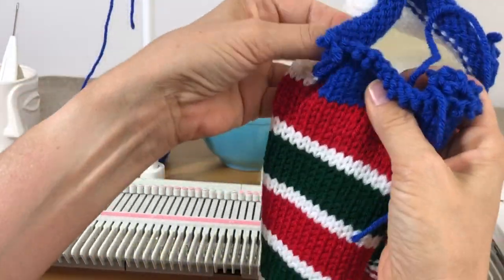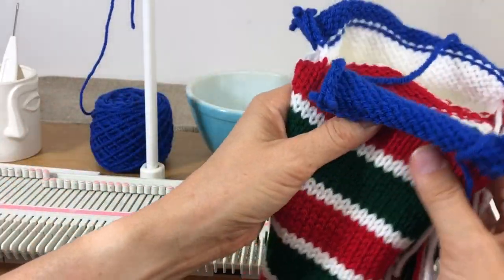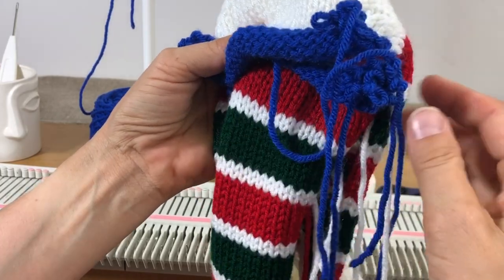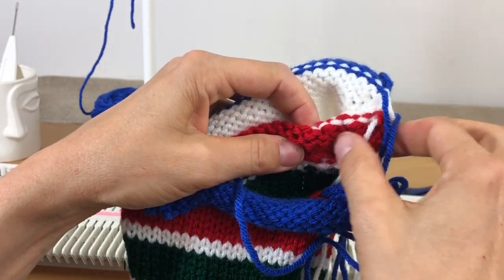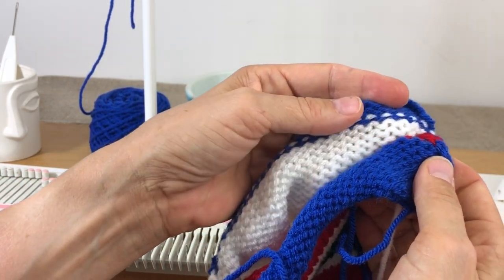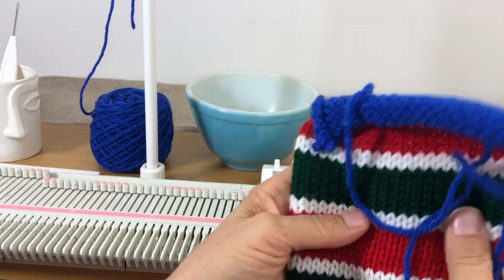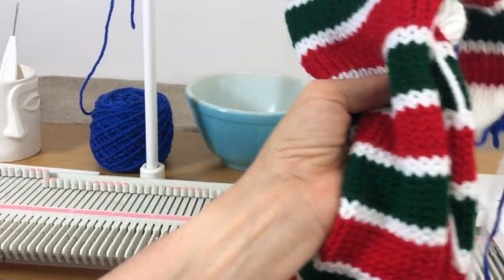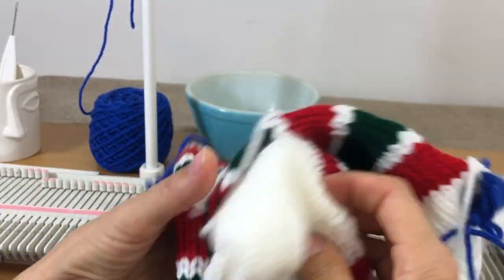To get the waste yarn off the bottom, go to the last stitch on the left and carefully cut only the blue yarn — don't cut any other color. Then pull from the other side and it will come off, revealing your hung hem. Now graft the toe together using the long white tail — pick up stitches from the white side and graft them to the red side. Then mattress stitch up the side, being careful to match the stripes so they look seamless.